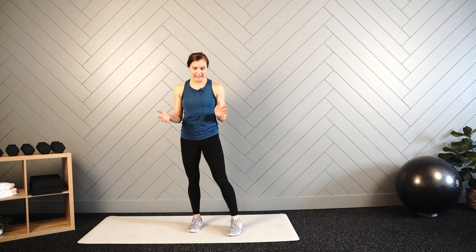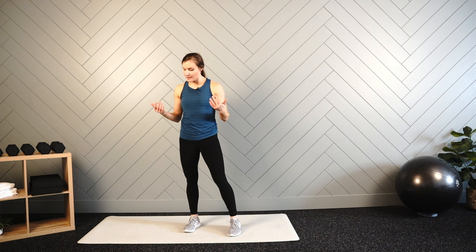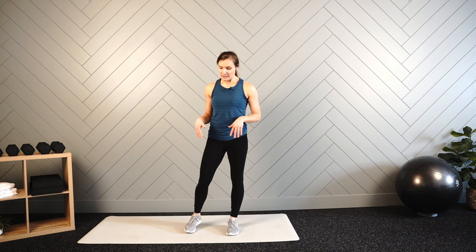From here we have our last three movements, and these are designed to get our heart rate up. We've now mobilized and activated most of the body, but our heart rate for the most part has stayed fairly low. So here we're going to rev it up — heart rate up, breathing rate up — to prepare our body for either the rest of the day or to use this as a warm up to jump into that workout.